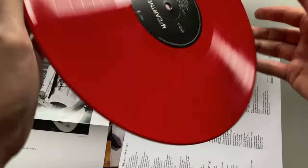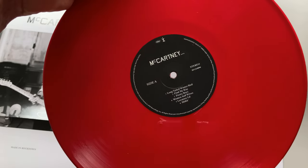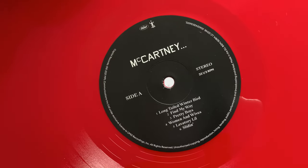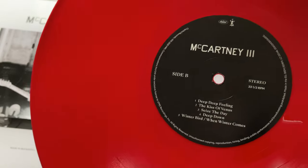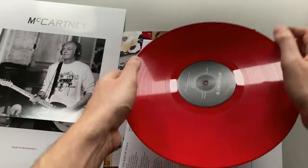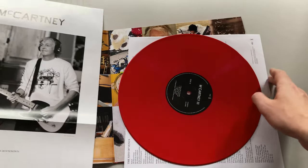And finally we may check the vinyl. As we can see there is a red heavyweight vinyl. Limited edition — 3000 copies being made. Well, it's not so limited after all. Black label. And yeah, as we can see the quality of the vinyl is pretty, pretty nice.